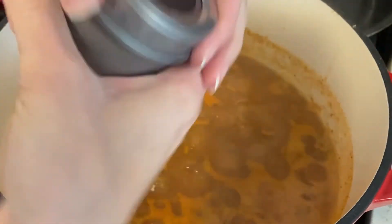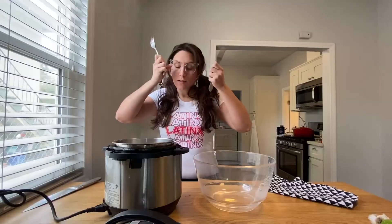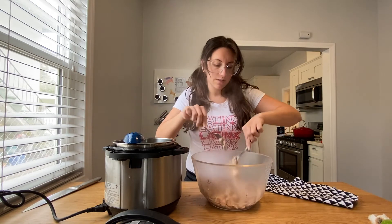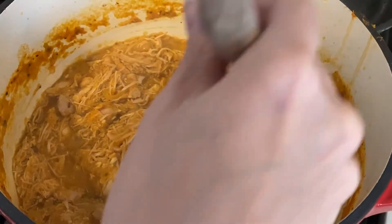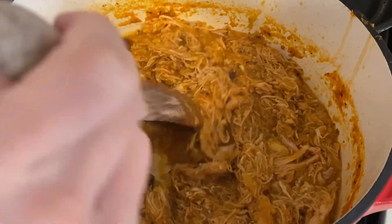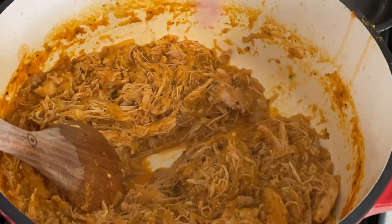I forgot to add oregano — that was about half a tablespoon, so add that in too. Now take out the chicken, use two forks to shred it. Add the shredded chicken into the sauce and stir it all in. Let this cook down quite a lot — you want it moist but not juicy. If you run a spoon through it and can part it like a sea, it's done.